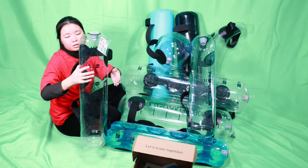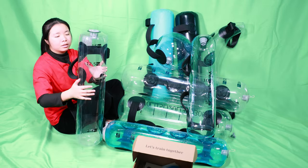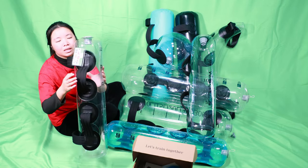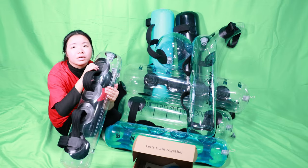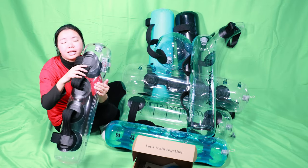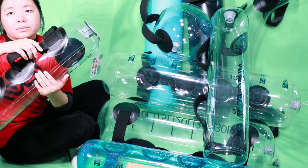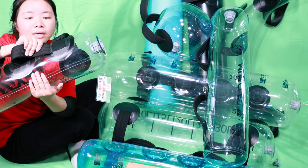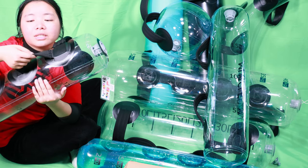Let me introduce the details first. We can check the strength. The connection part is made with tarpaulin, and the handle part is made with two webbings inside and narrow print outside.